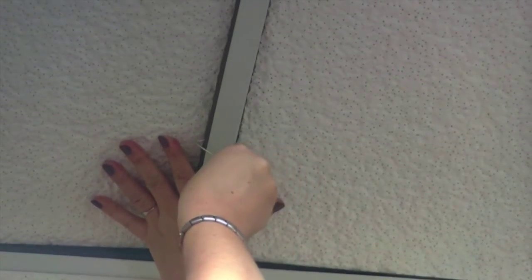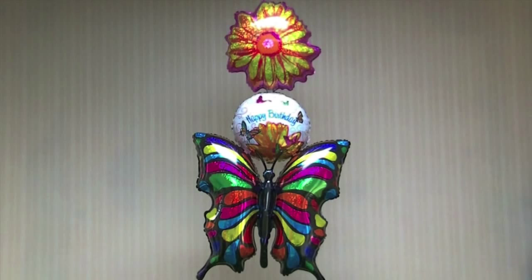Squeeze the skyhook to open it and hook it onto the supports of a suspended ceiling as shown. Skyhooks are a great way to display air-filled balloons in your store and can also be used in many office buildings, hospitals, and restaurants.